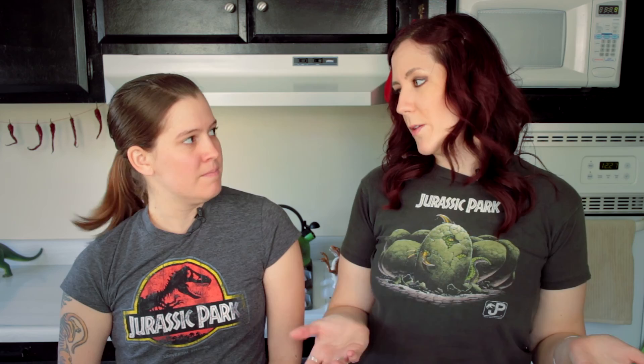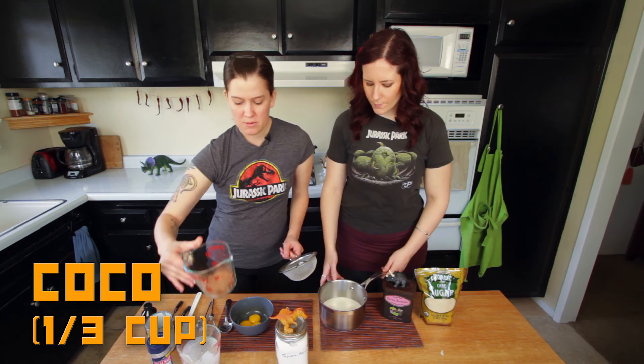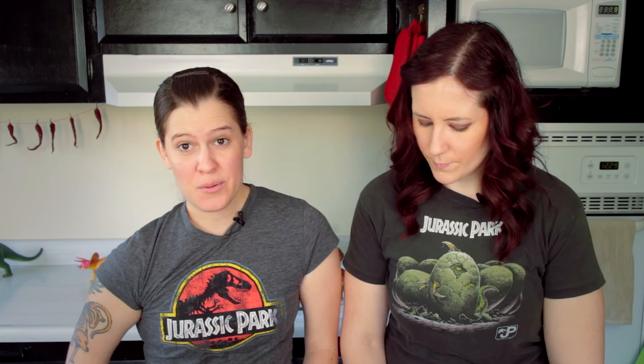And then we're going to put in our cocoa powder — one third of a cup — but we want to strain it so all the clumps go away. Get the rest out, and then we're going to use a half a cup of sugar. And now we're going to go to the stove to start step two.